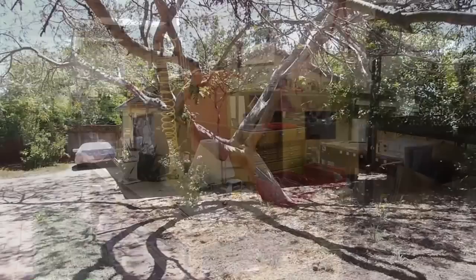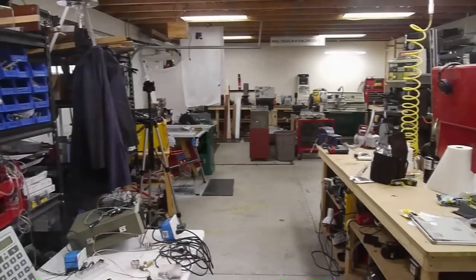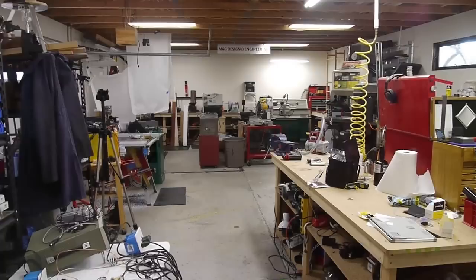Hey everyone, I got a couple requests for a shop tour, so I thought I'd show you around. This is my shop — it's a 22 by 40 foot structure, a detached garage in my backyard. Thankfully the previous owners who built this shop got permits for it, and it even has 100 amp electrical service. The previous owner was a car enthusiast and used this shop mostly for car work.